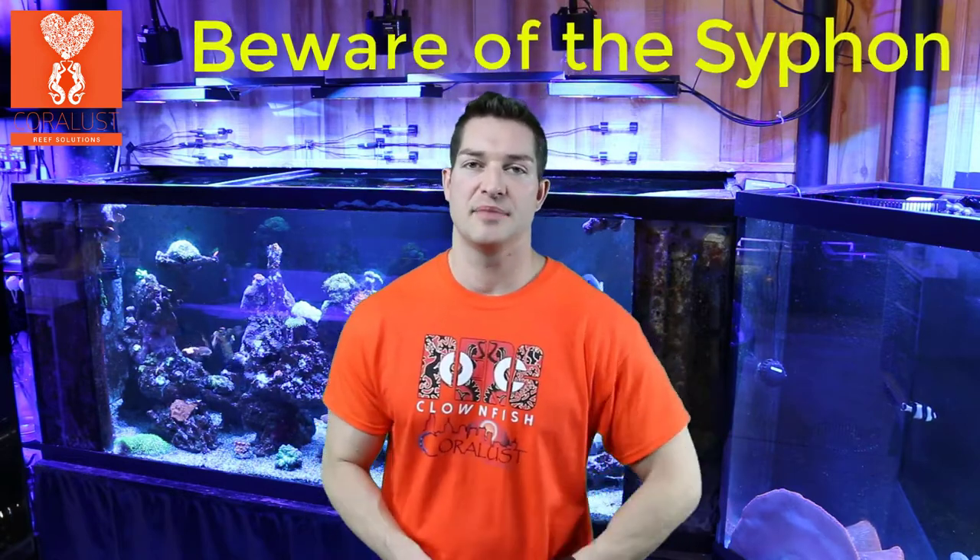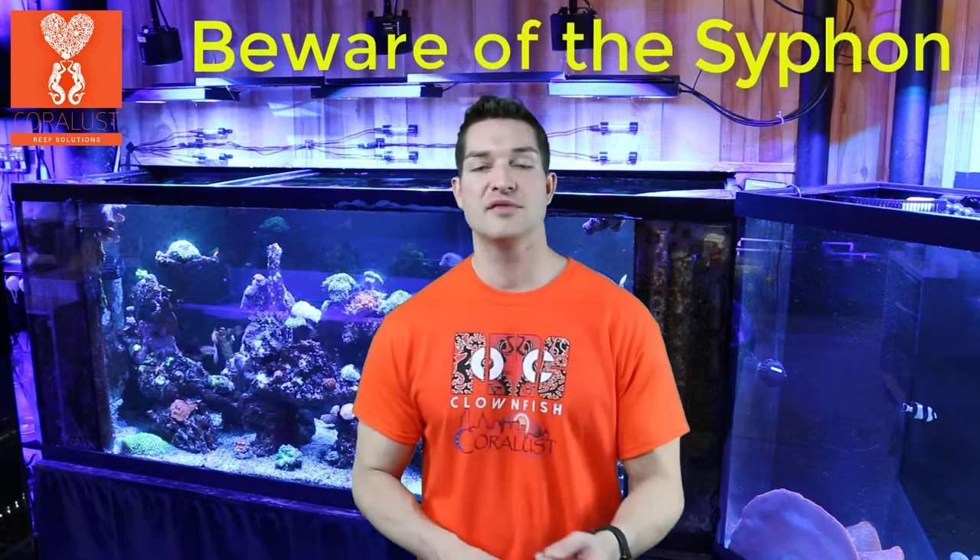Some of you who have recently set up your aquarium — maybe you're new to the hobby and you don't really know too much about setting up a sump — sometimes when you have a sump and your overflow, your power shuts off or something, your return pump cuts out, the water can backflow or siphon into your sump and overflow it.